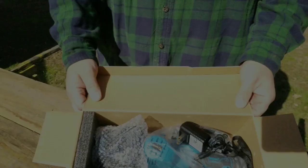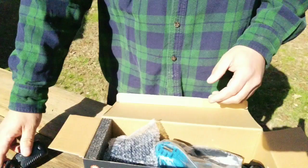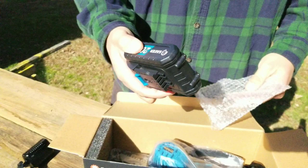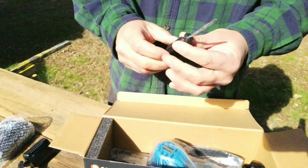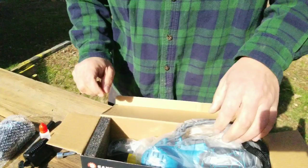In this package we have the charger for the battery, the battery — one and a half amp hour — a little screwdriver, some oil (which I imagine is for the chain), a little tool for the bar, the mini chainsaw itself, and of course the owner's manual.